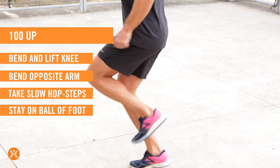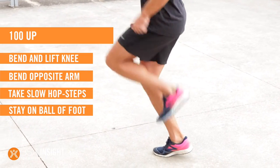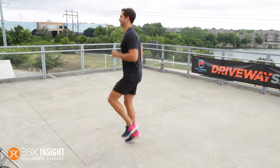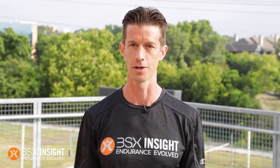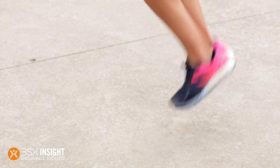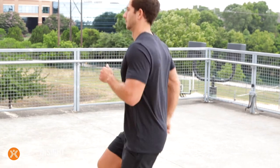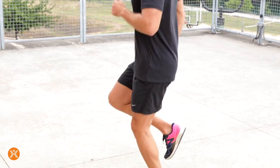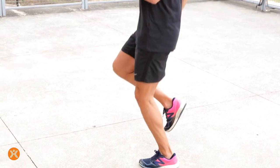Stay on the ball of your foot — don't let your foot come fully to rest on the ground. That's what makes this exercise a little challenging and beneficial. The reason it's called 100 Up is that you're supposed to do this 100 times, alternating slow running in place, pausing for about a second to a second and a half. If you can't get to 100 — and you won't the first time — whenever you stumble, lose balance, or need a pause, do so and then pick up where you left off.